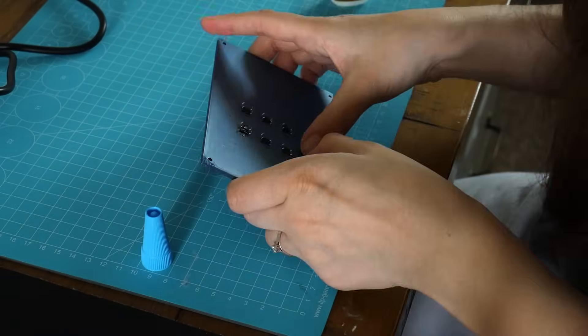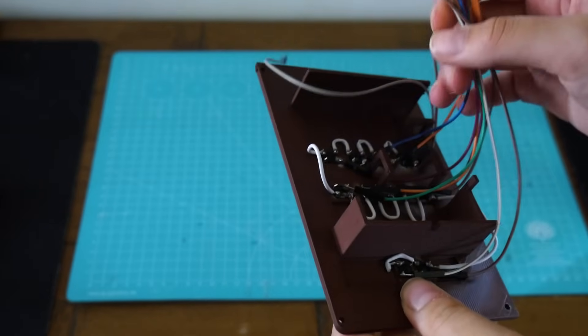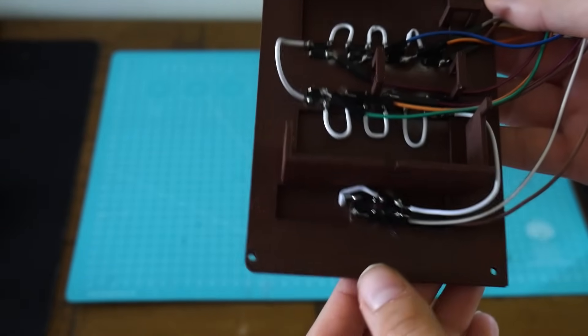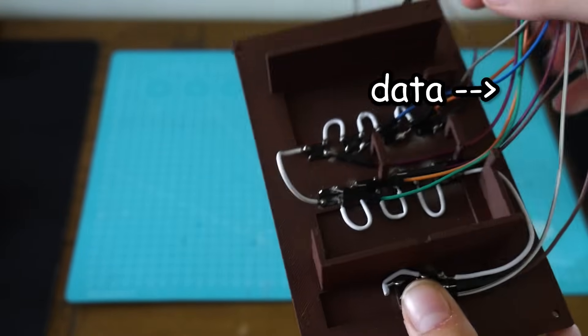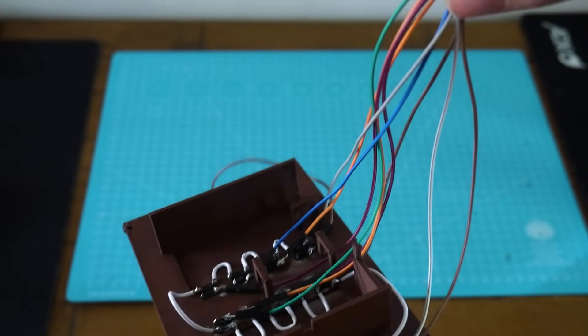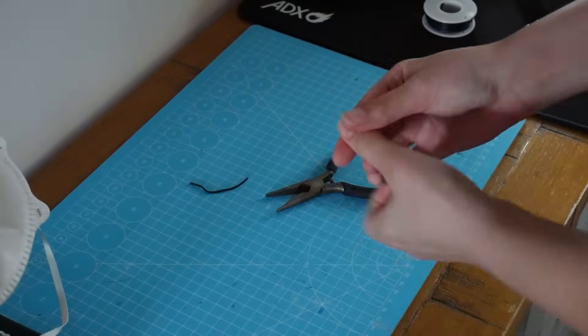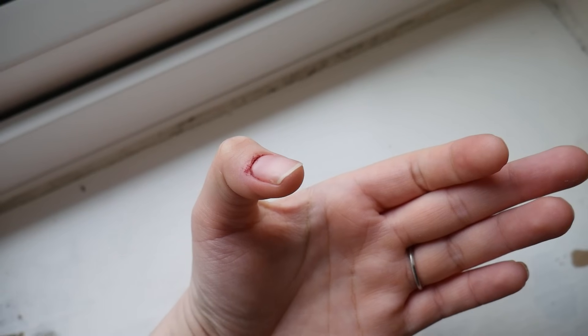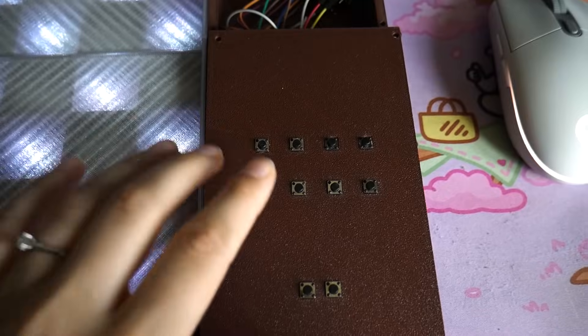Then I needed to wire all the buttons. Basically all the buttons share a common ground wire, and then each button has its own data wire which connects to the Arduino. After a little setback and a bit of a hurt finger, I was able to get the Arduino connected to my PC and I can now press buttons and they register.